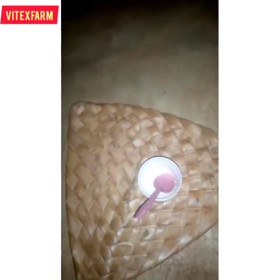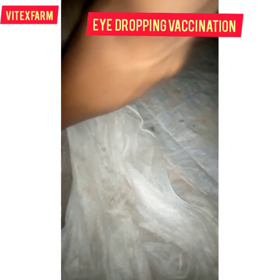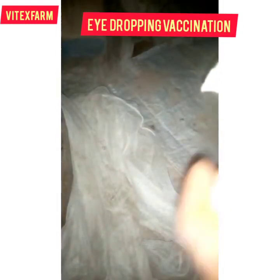Now let me administer it to the birds. I'm doing eye-drop vaccination. Look at my eye dropper — just pour a small quantity of it into the eye of that bird, then drop it. You can decide to do both eyes, but even if you do just one eye it is still okay, there is no problem.